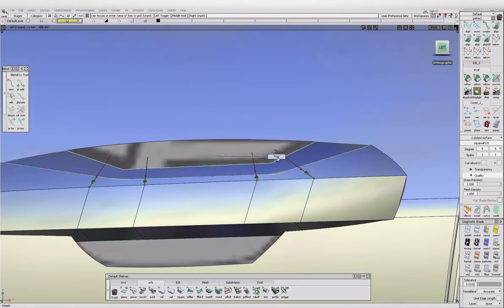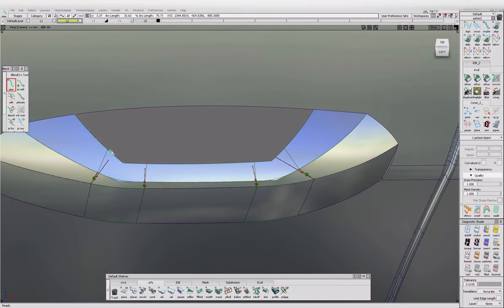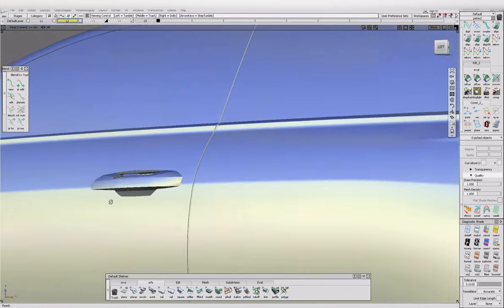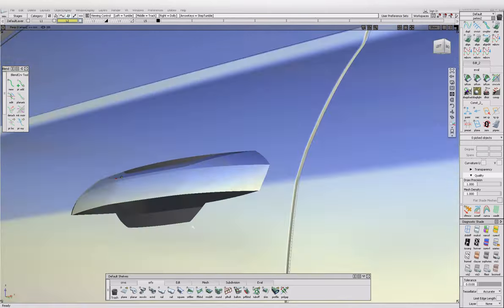I feel like this needs to be smaller actually. Delete the history and trim that. Get rid of that guy, get rid of that guy. Project those blend curves on and trim it down to size. Nice — and it's going to look much better when it's got little radiuses on it.